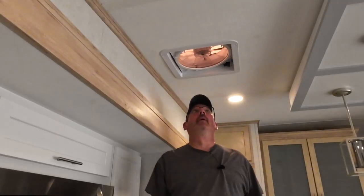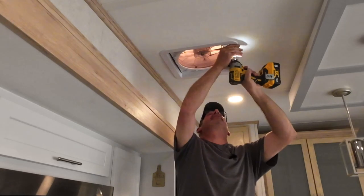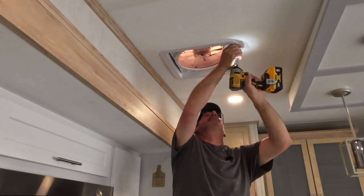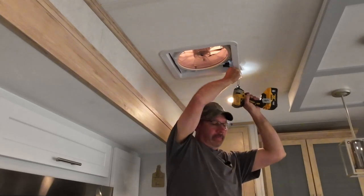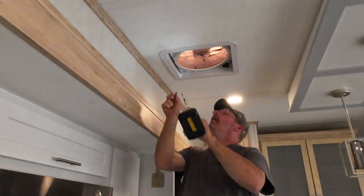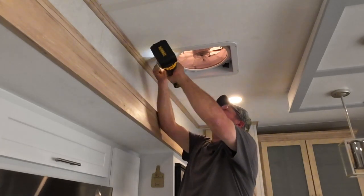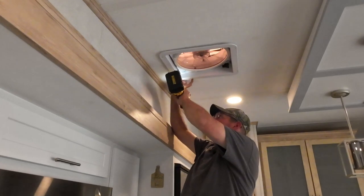I'm going to get the ladder. We're going to go up, take this off, and it shouldn't take us too long to install. So let's get moving. Looks like we're going to take these four screws out. And if I look at this, it looks like it might be a little easier with two people, just to hold everything together a little bit better.